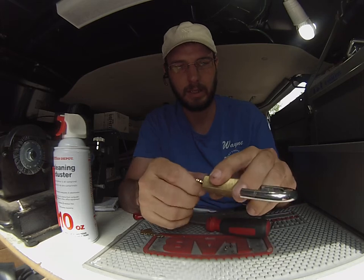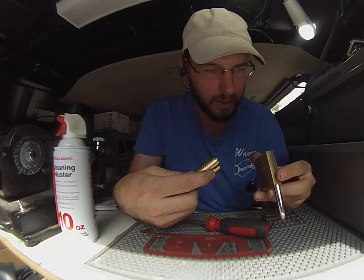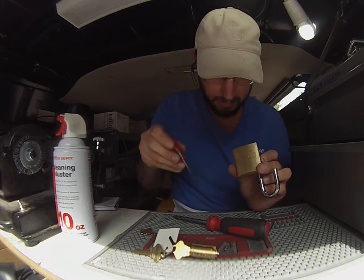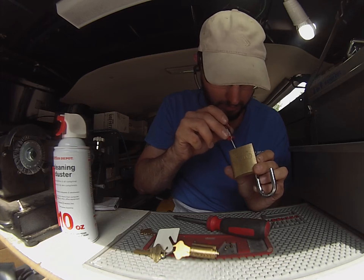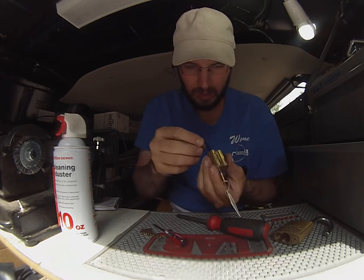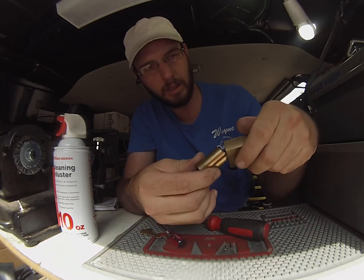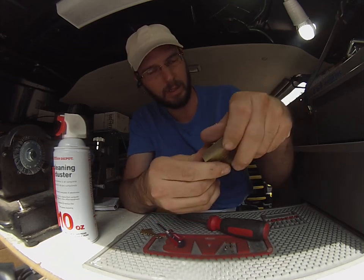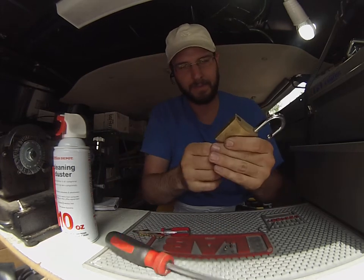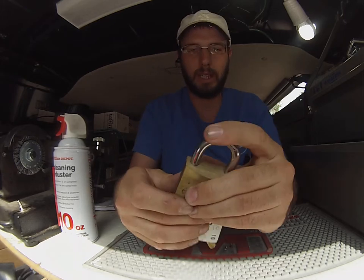So we'll pop this back in here, put that like so, and we'll need to pull that out and make sure we have this little piece back in there. And we'll tighten that screw back down, and the spring. And now you are rekeyed, just like that.